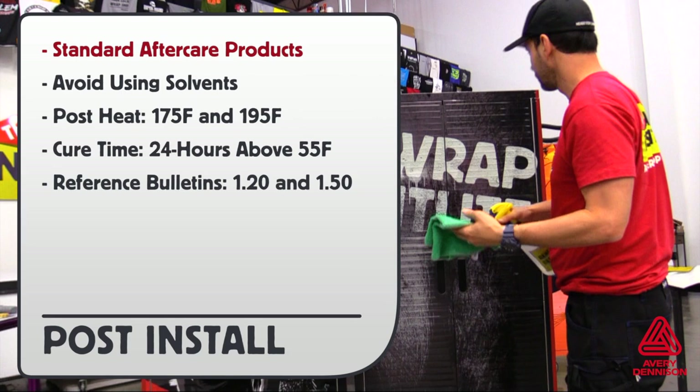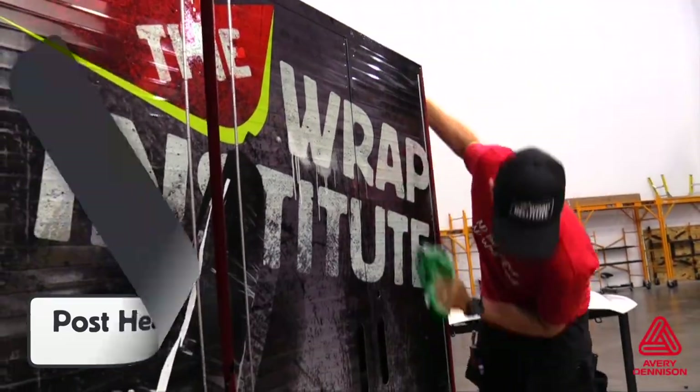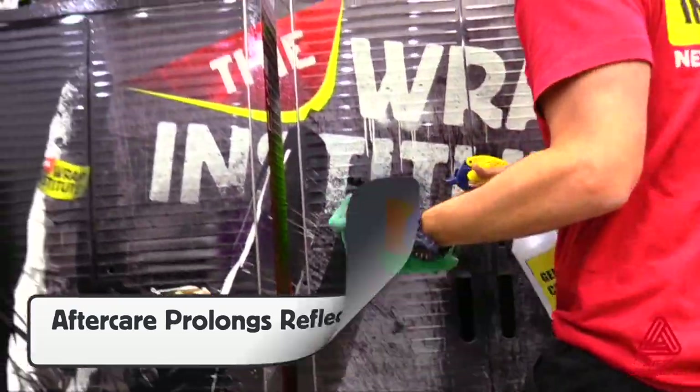For post-install details, always use standard aftercare products and avoid using solvents directly on the finish. Post-heat temperature is between 175 and 195 degrees Fahrenheit. Cure time for LTR adhesive is 24 hours above 55 degrees Fahrenheit. Reference bulletins 1.20 and 1.50 for more information. Always post-heat any areas that have been stretched past 10% to ensure long-term hold. Wiping down the wrap with Avery Dennison Aftercare products on a regular basis will help maintain the high reflective finish.